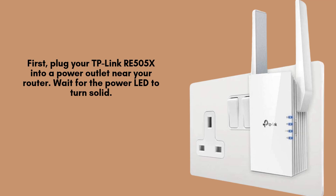Begin by plugging your TP-Link RE505X into a power outlet close to your main router. Wait patiently for about 30 seconds until the power LED becomes solid, indicating that the extender has successfully powered on and is ready for setup.